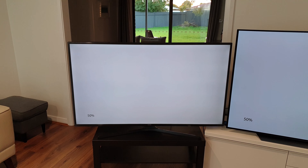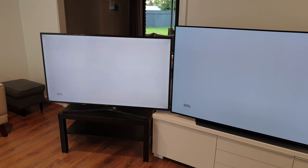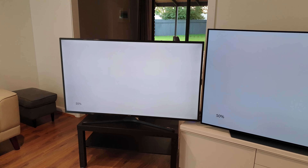For the uniformity test we started with a 50% grayscale test pattern. You can also see the reflections on the Samsung — that's how the coating is on the TV, it's not bad actually. But focusing on the uniformity, you can see a lot of dark areas around the screen. Luckily there's almost nothing in the middle, which is very good for watching sports or gaming, but you can see it's not even.